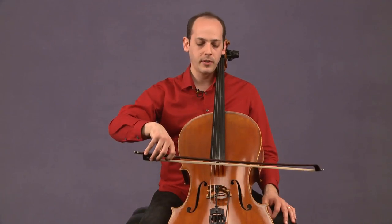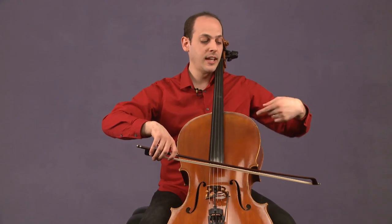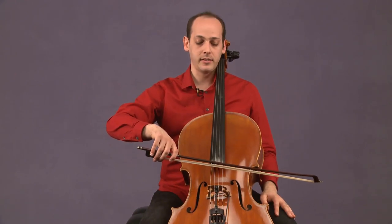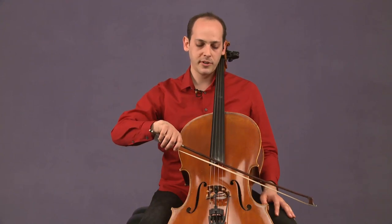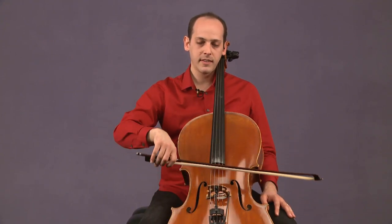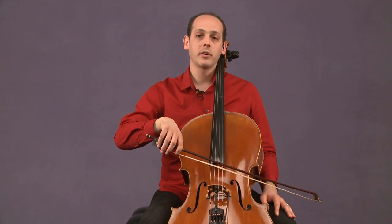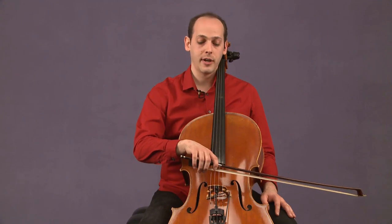You could place the bow on the D string and just push your arm forward and backwards, and you'll see how much it affects the angle of the bow — pushing it forward, pushing it backwards. None of these angles are what we want when we play the cello. We want to always have a straight bow.